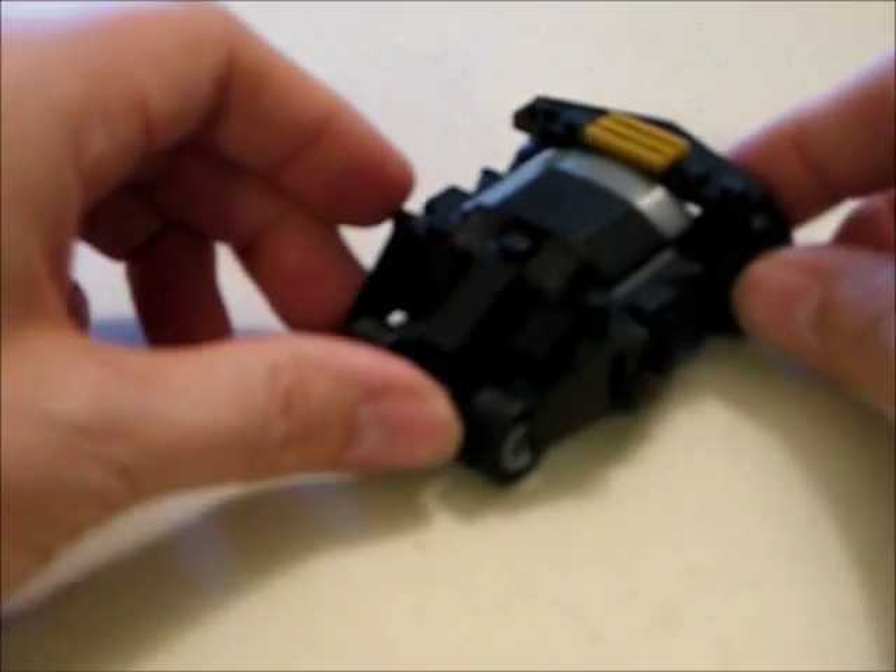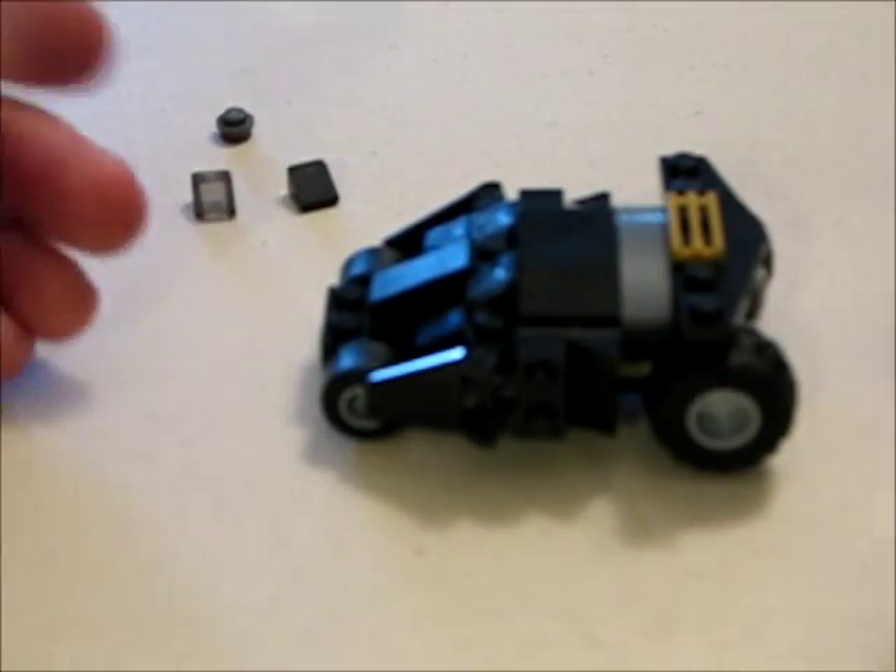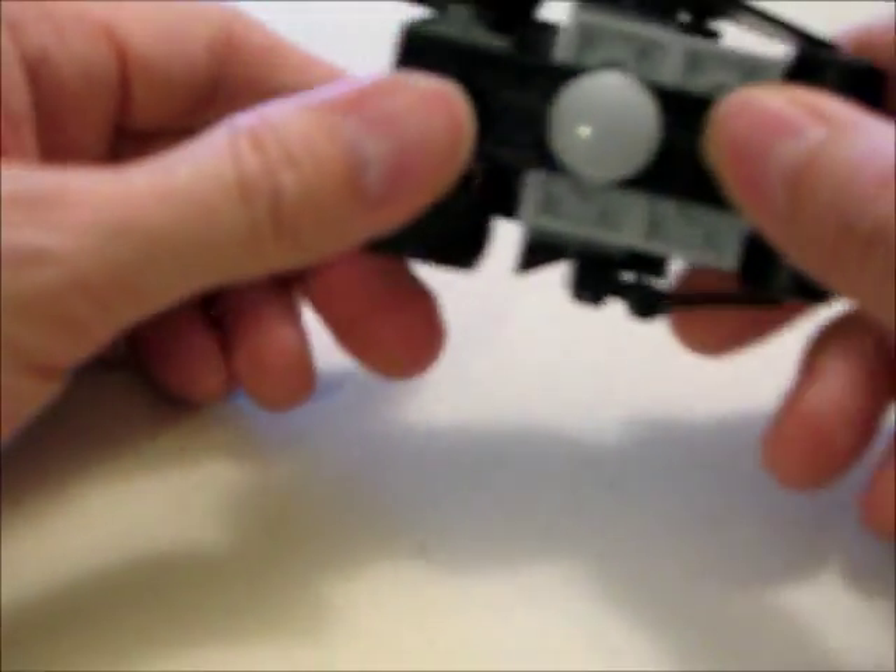Here's the final assembly. It's completed in 15 steps and it does pretty much look like the Tumbler. You do get those three extra pieces and it does actually roll, which is a pretty cool feature. The black and gray colors make it look pretty much like the Tumbler from Batman. It's got some pretty cool features on it.